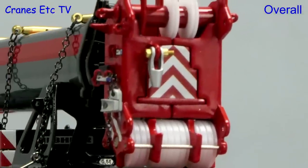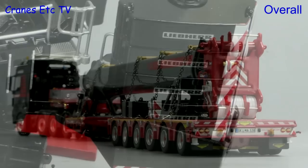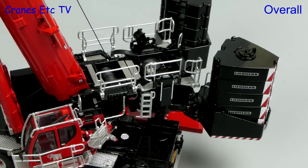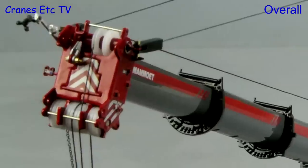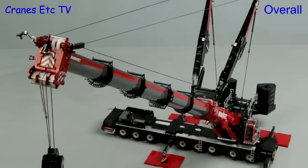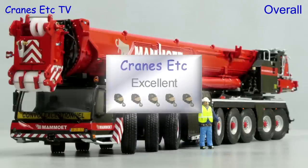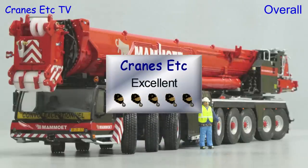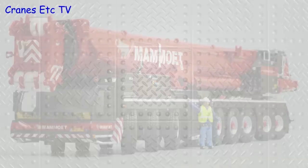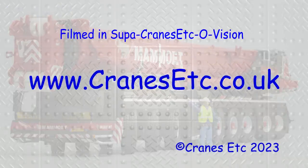This is a great model of the Liebherr LTM 1650 by WSI Models. The combination of detailing and functionality is first class, and it's exceptionally good in that many additional parts are included, such as chains and support frames. It looks great in Mammut colours and as one of the best mobile crane models, it is excellent.